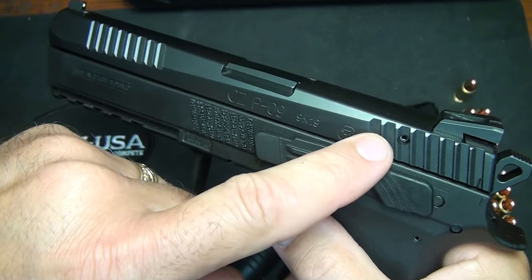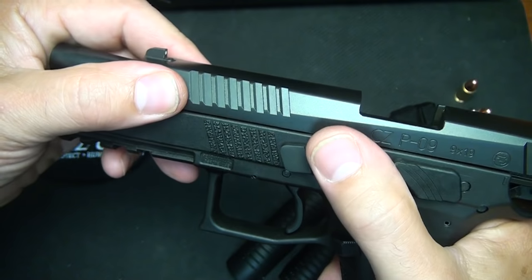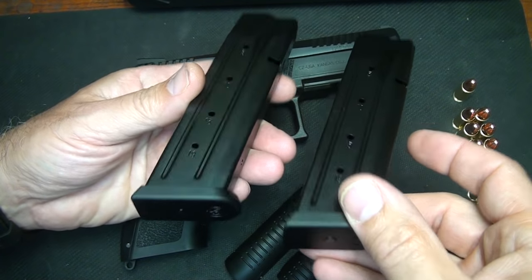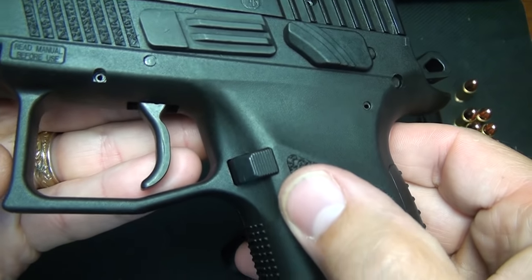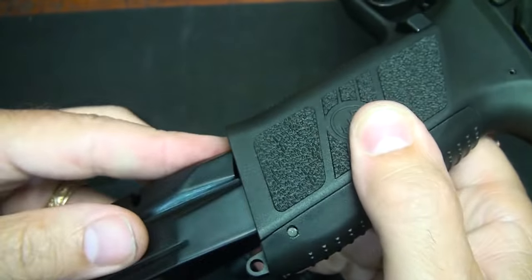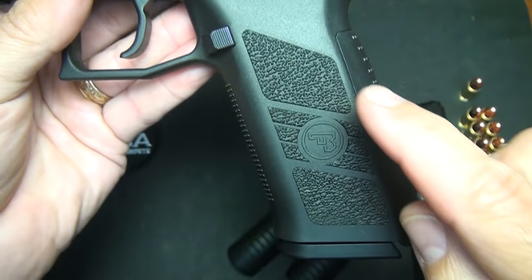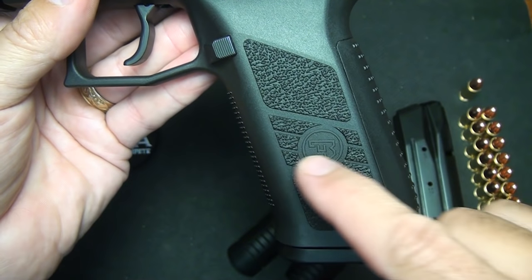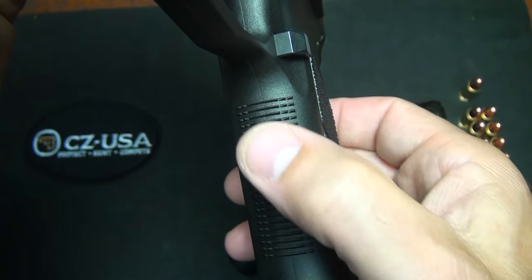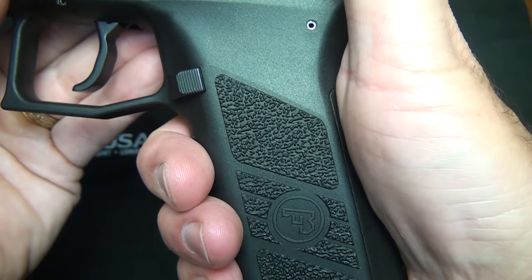It has a commander-style hammer, with serrations on the rear and the front of the slide, and a slide stop. It comes with two steel magazines with polymer base plates and a really generous mag release — the mags pop out very quickly. The magazine well is slightly beveled, allowing you to get your magazines in very quickly. It has a Picatinny accessory rail on the front. The grips have a very nice texture in panels — the rear has lines across and the front is also textured, but with a smooth, comfortable feel.